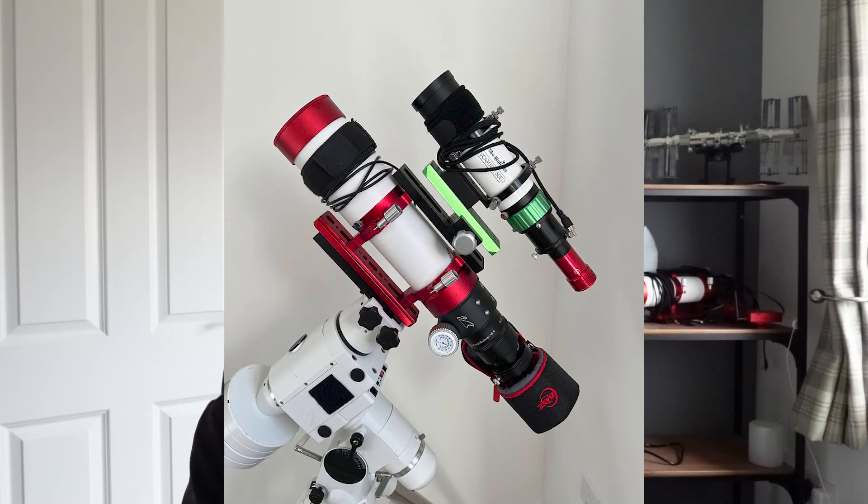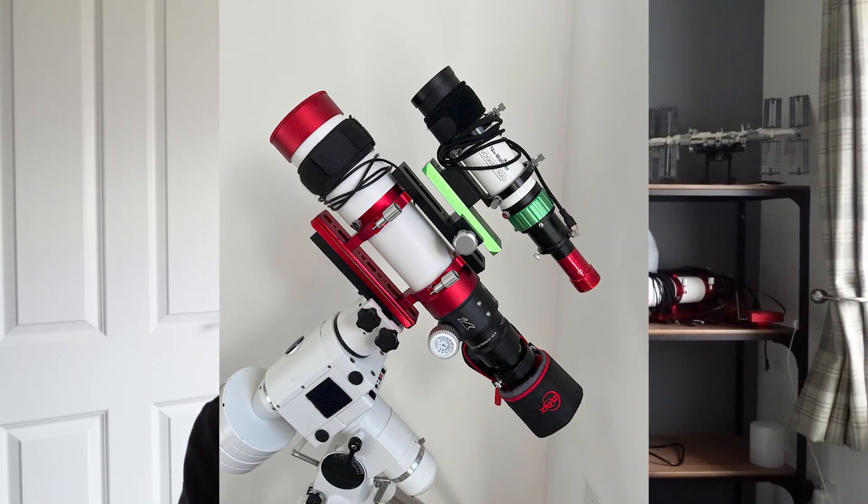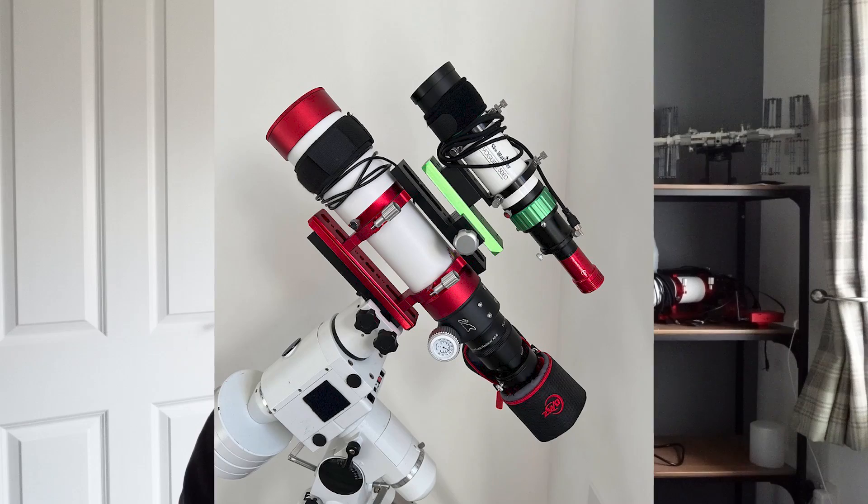The Seastar is great for all sorts of scenarios, but it's not trying to compete with proper dedicated deep sky astrophotography setups. I think it goes alongside to complement those. You're absolutely not going to replace something like the telescope you see behind me, and all of the gear that comes with it, with the Seastar.